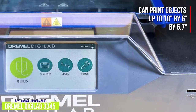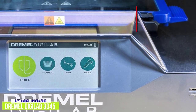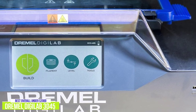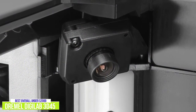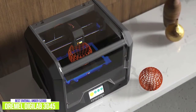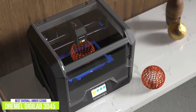It can print objects as large as 10 x 6 x 6.7 inches. The 5-inch touchscreen is useful when loading filament, printing from a USB drive, and other tasks, though it could be more responsive when inputting commands. If you want to monitor the progress of a print job, you can do so using the onboard 720p camera, which is extremely convenient. The Dremel Digilab 3D45 is optimized to work with four different filaments: PLA, Eco-ABS, PETG, and Nylon.